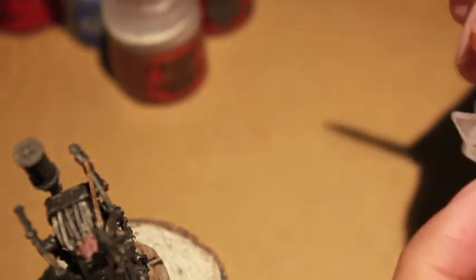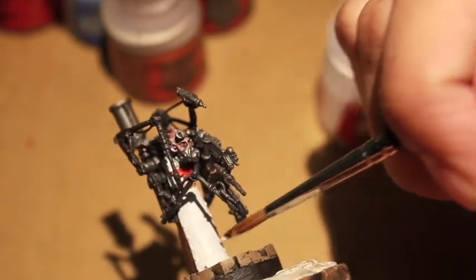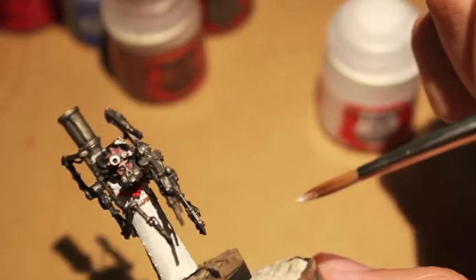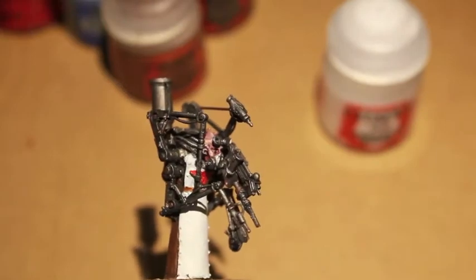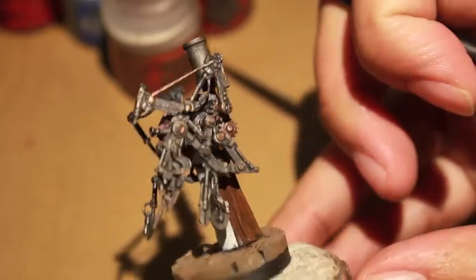Ceramic White is our next color, and this is just basically to add another layer of paint onto the apron.